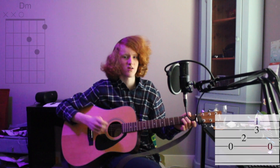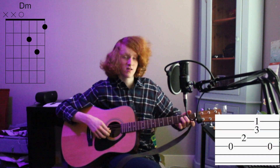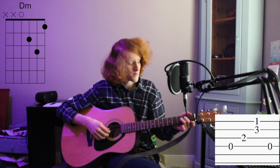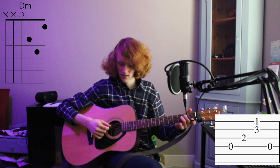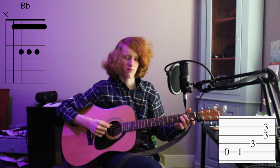We're gonna start off on the D minor chord. I'm gonna tell you which strings you're picking in what order. So on your D minor chord: 4th, 3rd, 1st and 2nd, 4th, 5th.